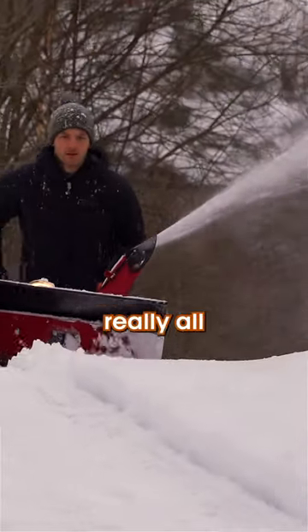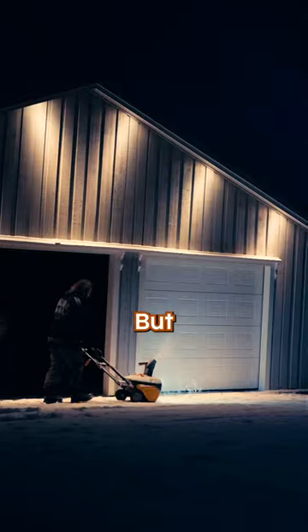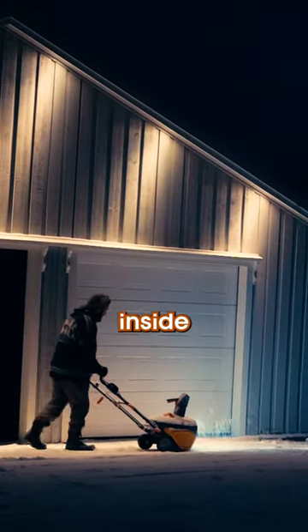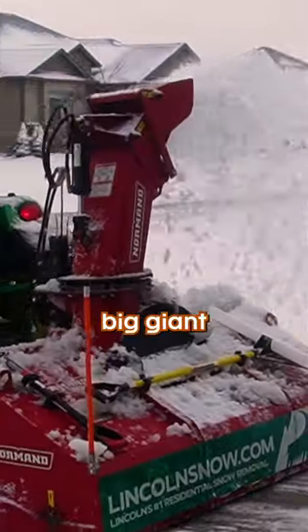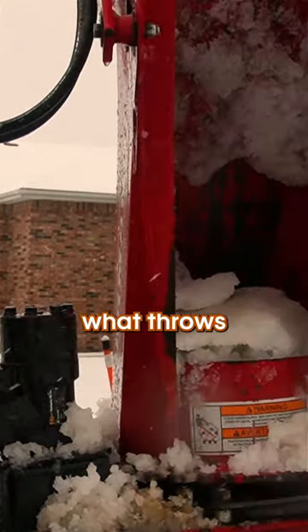For little snowblowers, this is really all you need for there to be enough momentum in the snow for it to shoot out the chute. But most snowblowers need an extra part on the inside to throw the snow out, especially big giant blowers like this commercial one. So behind the auger, there's actually another spinning wheel in there called an impeller, and that is what throws the snow away.